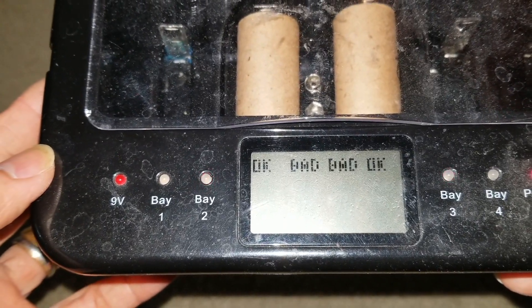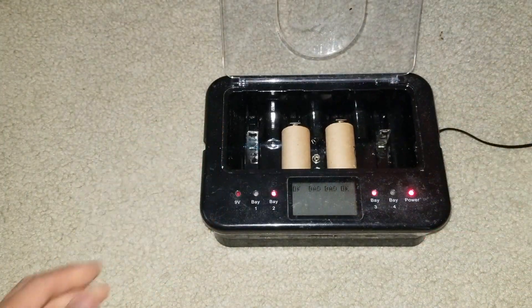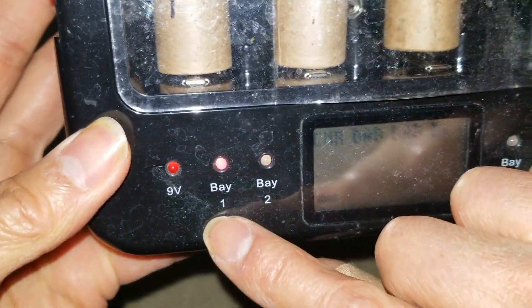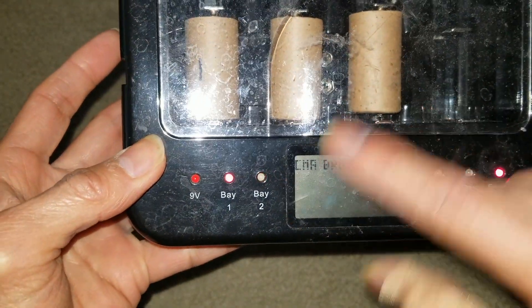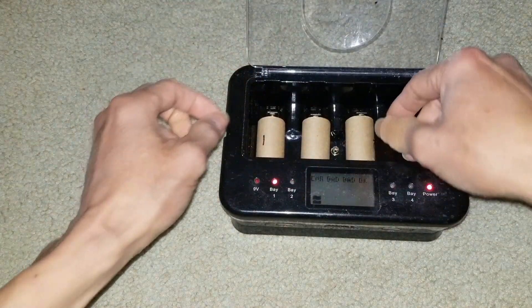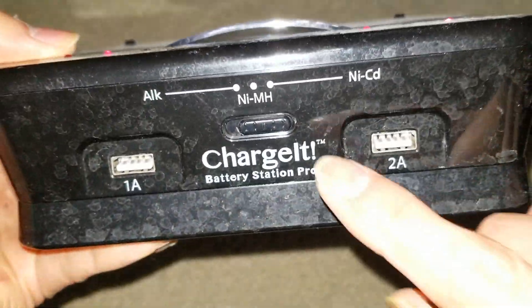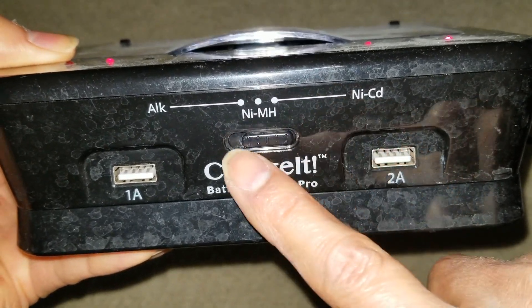I'm going to take battery number one and bring it up here to charge it. I'm going to remove it from the other charger. Number one says charging — there's an indicator flashing. I'm going to do this for all the batteries, one through four, using the same method. Now I have number one and number three being charged. Make sure you select NiCad — alkaline is to the left, the middle is nickel metal hydride, and the right is NiCad.